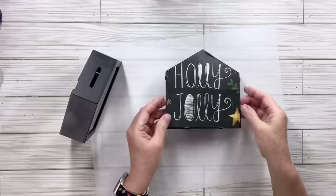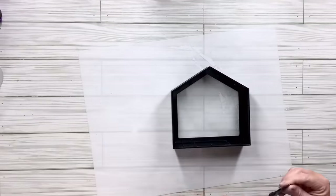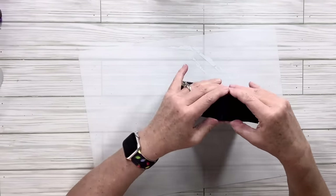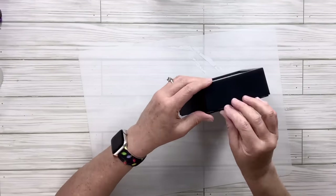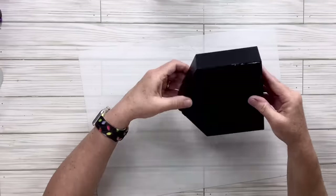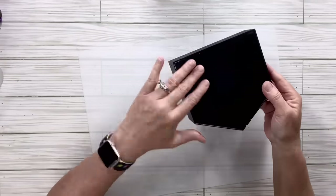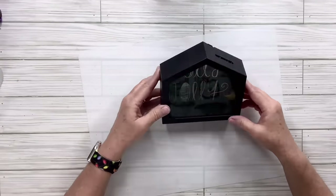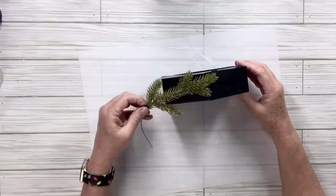Now that it's dried, I'm going to reassemble the backing to the house. There are some little indentations and parts that stick up, so you just have to squeeze them in until they fall into place — it only takes a second. It looks a little plain to me, so I'm going to take a glittery pick from the Dollar Tree, cut it down a little bit since it's too big, and hot glue it to one side.